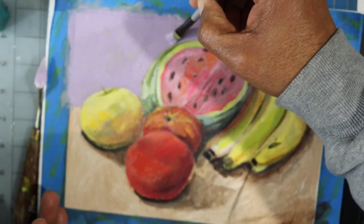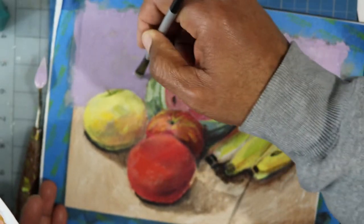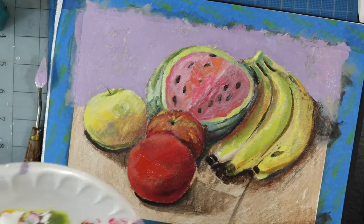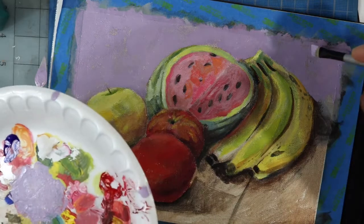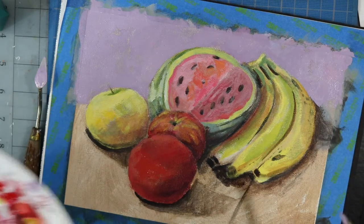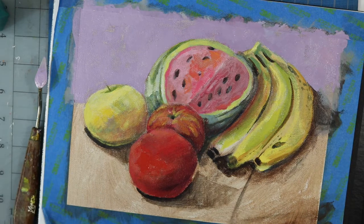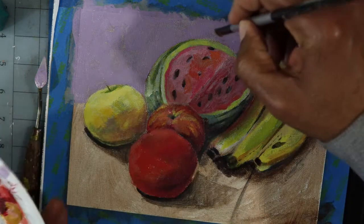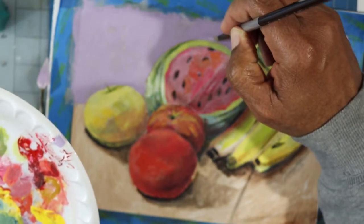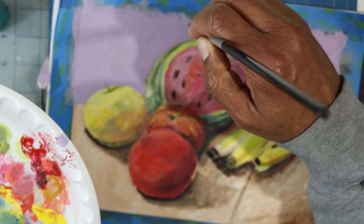Now with that lavender color, bringing it around the side of the watermelon, it brings out the green of the watermelon a little bit better. Without the lavender color next to it, it didn't cause it to pop out. Remember that lavender color is actually more of a complement to the bananas, more of a complement to the apple on the left side, and even the rind — so it kind of helps to bring out those colors.